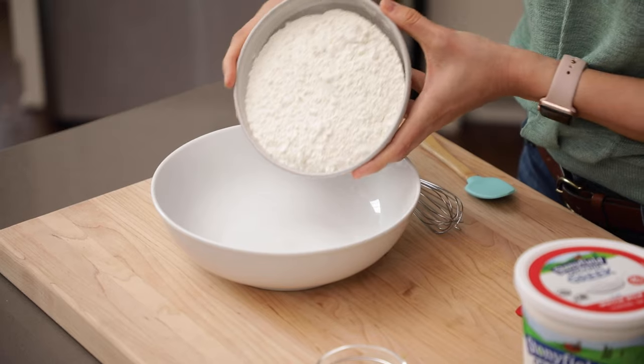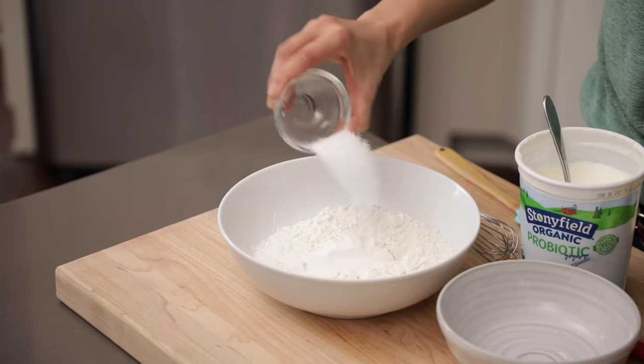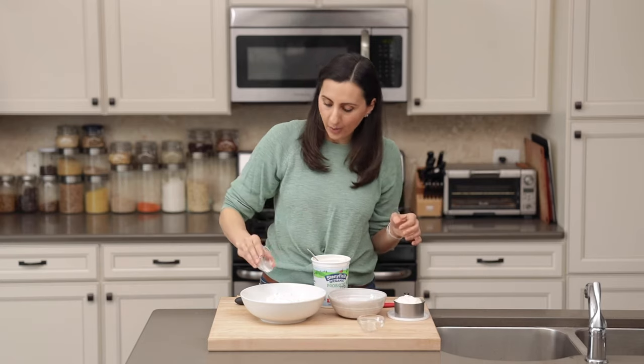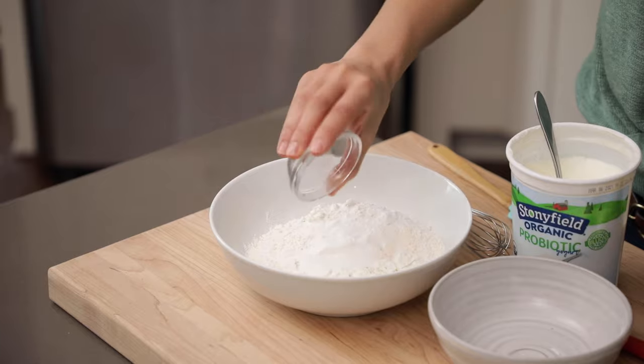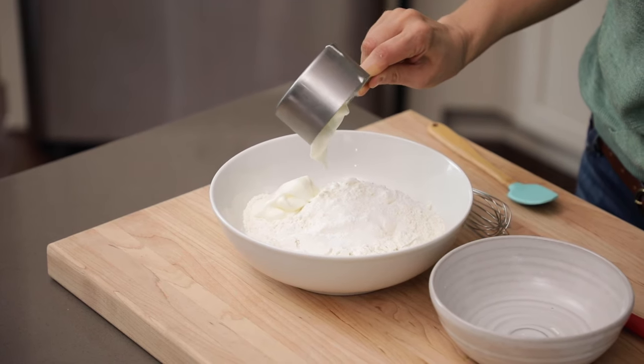The two main ingredients are flour and yogurt. I'm going to start with two and a half cups of all-purpose flour, and to that we're going to add a teaspoon and a half of salt and half a teaspoon of baking powder. There's no need for yeast in this recipe. I'm using plain whole milk yogurt. You can also use Greek yogurt, but Greek yogurt has less moisture, so you'll need to adjust the flour as you go.